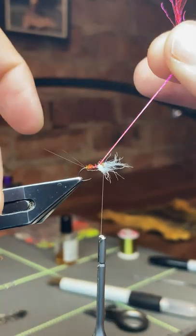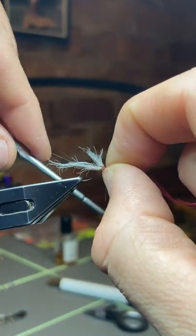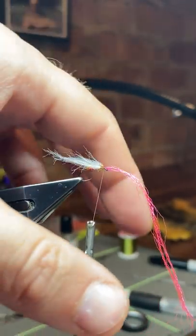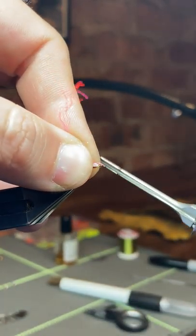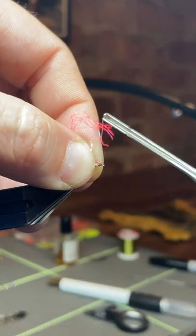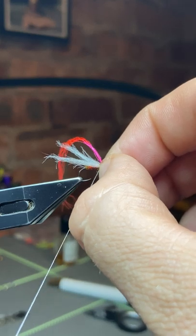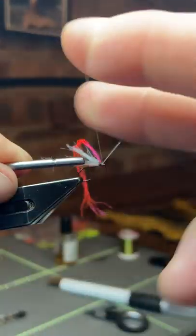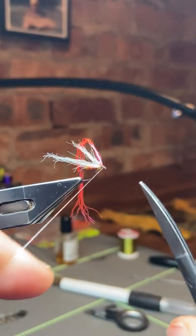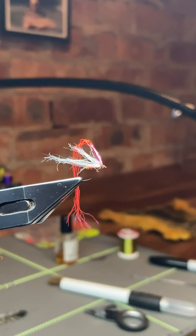Then I'm going to bring the hot pink over. Sweep the wings back out of the way for now, tie it right in behind the eye nice and tight, then pull it right back and catch it in again. This is to force it back because I don't want it protruding over the eye at all — I just want it sitting in the middle. Then I'll go in and whip finish right behind the eye, pull it tight, get rid of the thread. Now it's all down to trimming.